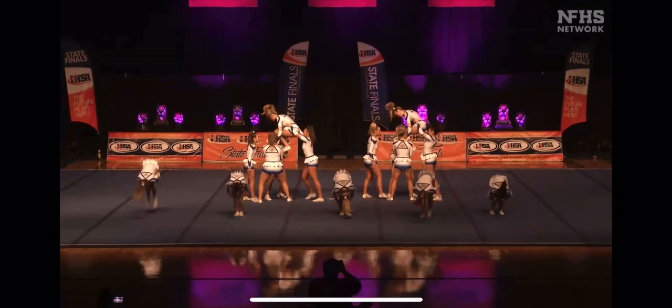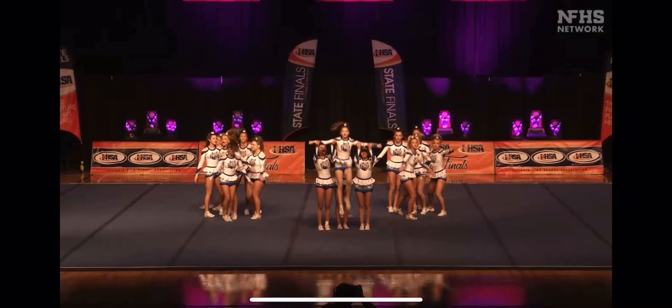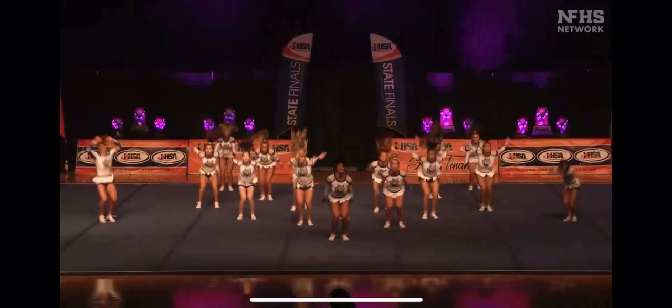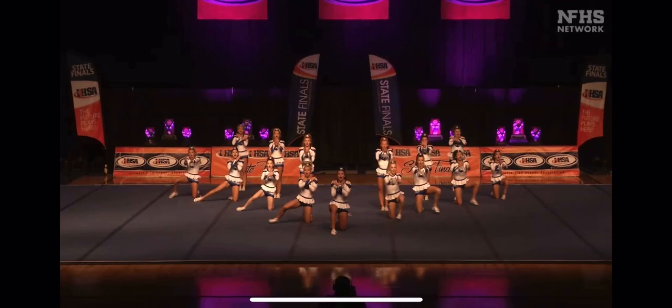That was a unique visual. Hitch kick full — hitch kick ball full. Wow. That's four skills. More jumps. Jump to tuck. Very nice.